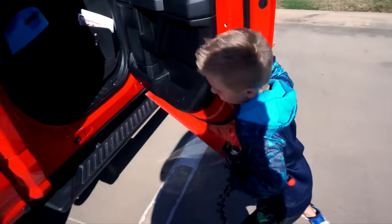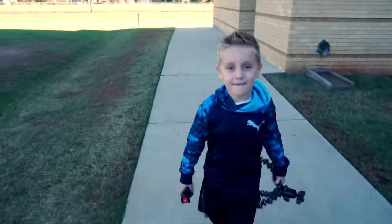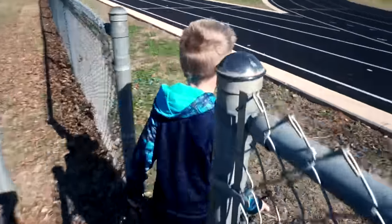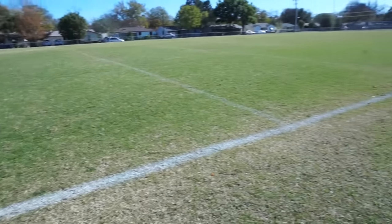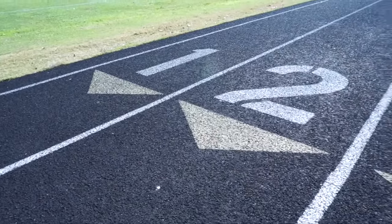Are you ready to do this? Yeah! Hey, what's up everybody? It's Kid City Family and we are here at a track on location and we are about to do a very special Flash gear test.